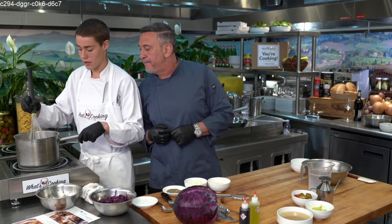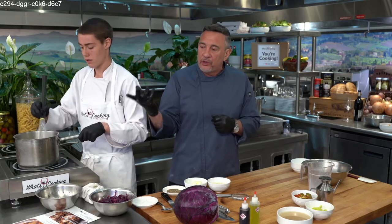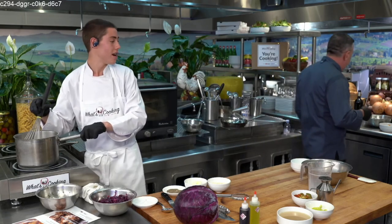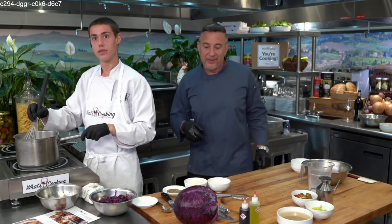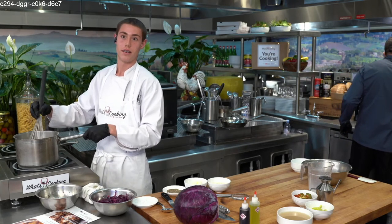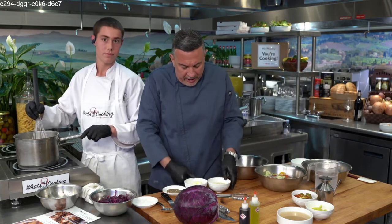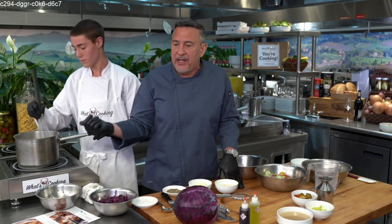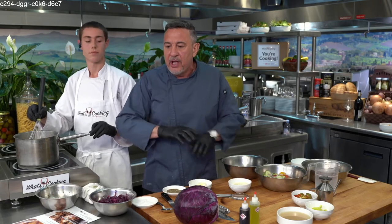Once the polenta gets hot enough you're going to see something happen — it's not ready yet because all the milk hasn't absorbed and made that polenta expand. Keep it going. As for the butter and cheese — good question — you want to wait till it's just about done. We'll put the butter in right at the end. Some people put heavy cream in at the end; we started with milk so we're fine, but we're going to put the cheese and butter right at the end and stir it in.